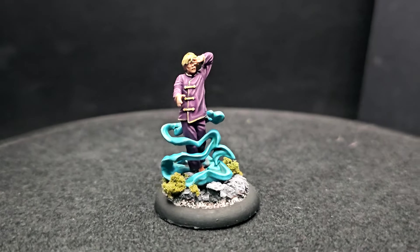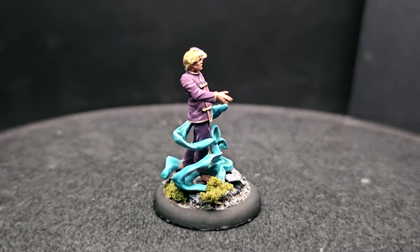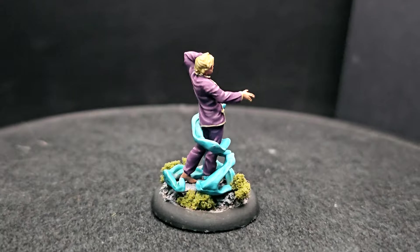Hey guys, welcome back to Planet Mithril, and today I have the second of my Malifaux painting tutorials and the first master model to be featured on the channel — the master of nightmares, things that go bump in the night, one of my personal favorites: the Dreamer Insomniac.